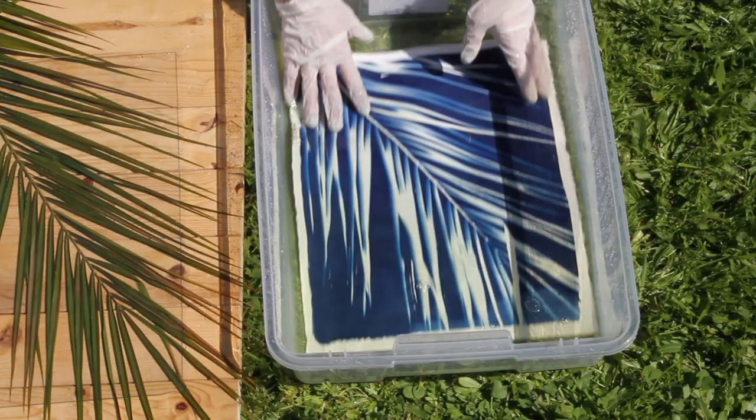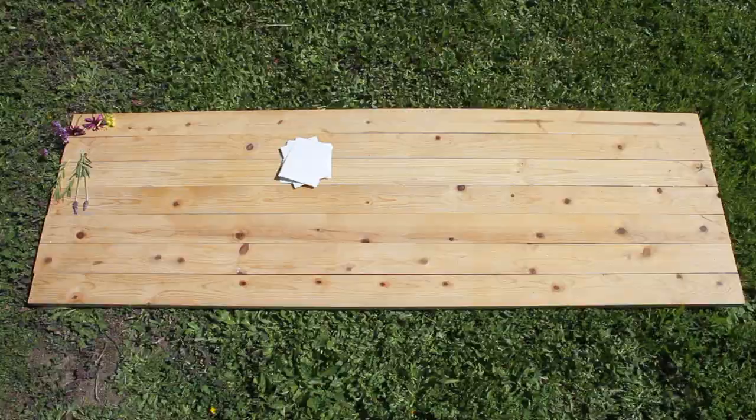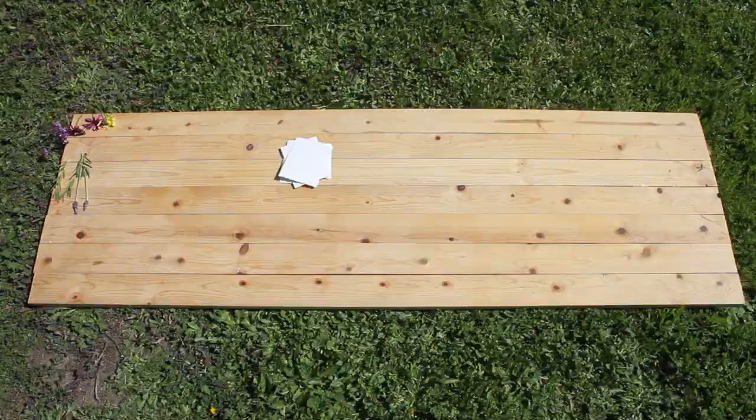And that's pretty much it. Once I had my print fully developed, I just let it out to dry. It's going to keep getting darker as it dries. As you're printing, you'll notice that the water is going to turn a little bit yellow — just after every five prints, make sure to switch it out for some fresh water.